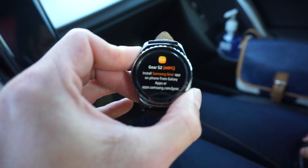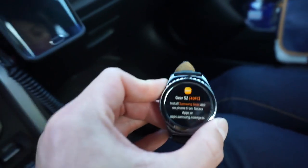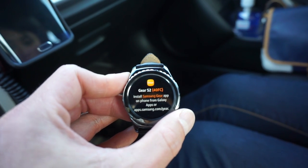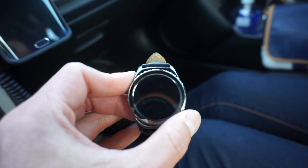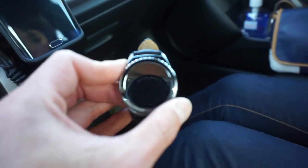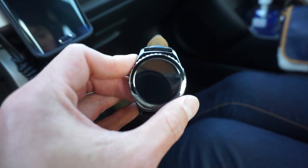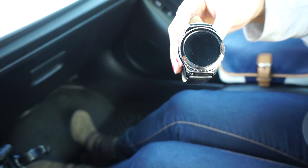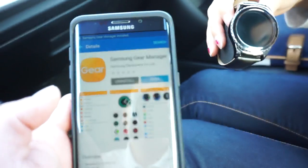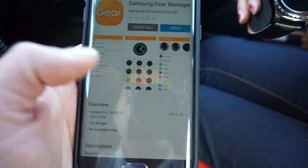I have to download a Samsung Gear app on the phone to use this. That's the one thing I don't like about certain technology, like iPhones in the beginning where you had to connect to iTunes. This one is asking me to download an app just like the other Samsung watches. It's telling me to go to a web browser and download an app.